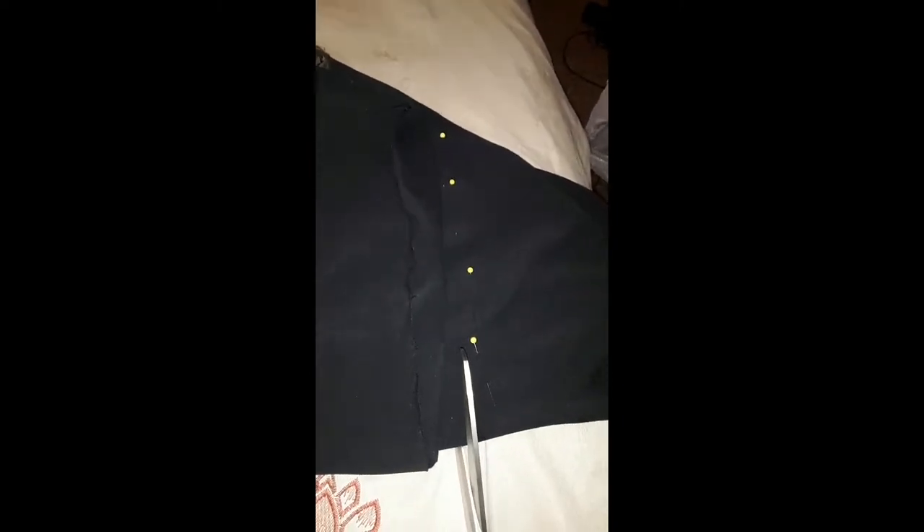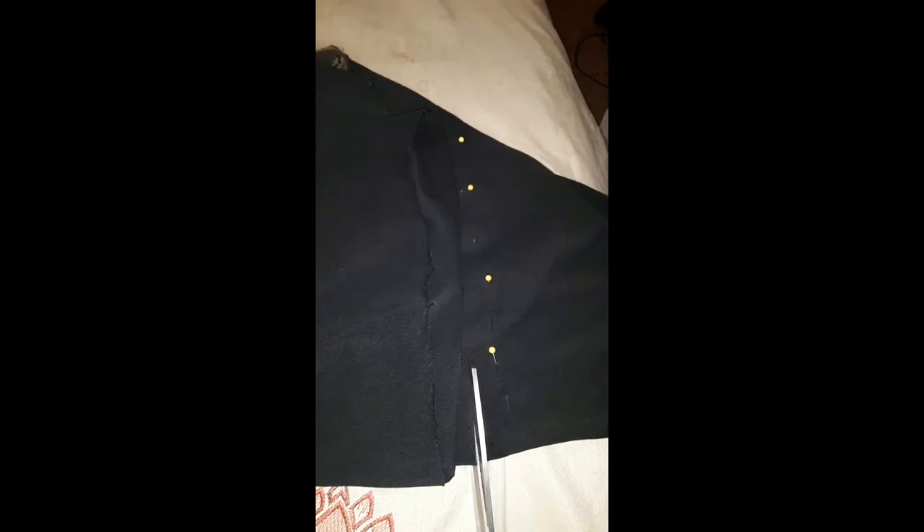As you can see, I have my pins in, and now I'm going to do the cut. Let's see if I can cut with only one hand without cutting my bedspread — that'll be an amazing feat.